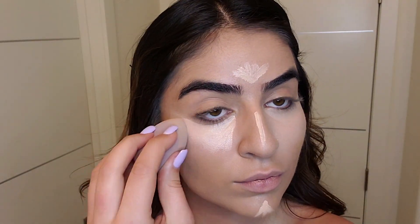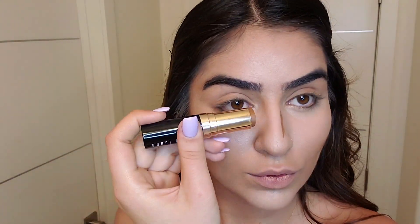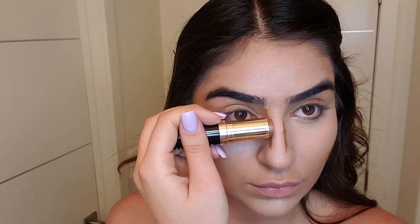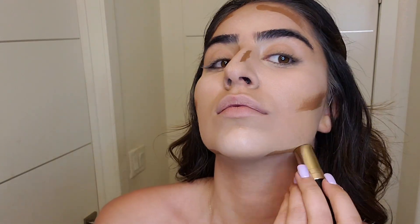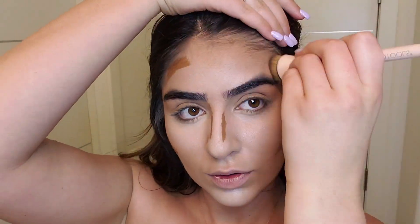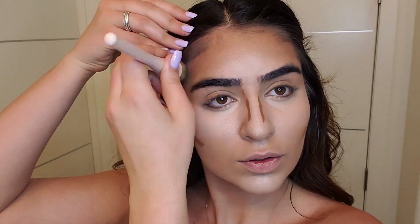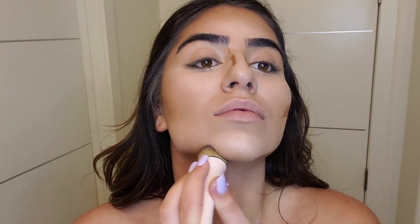I like to use the concealer under my eyes, under my lips, and between the brows and the top of my nose just to make a contour. I'm using the Bobbi Brown foundation stick — I chose a brown color that works for contour. I'm applying it on my cheeks, nose, forehead and the top of my neck. I use a contour brush just to let it absorb into the skin very quickly.